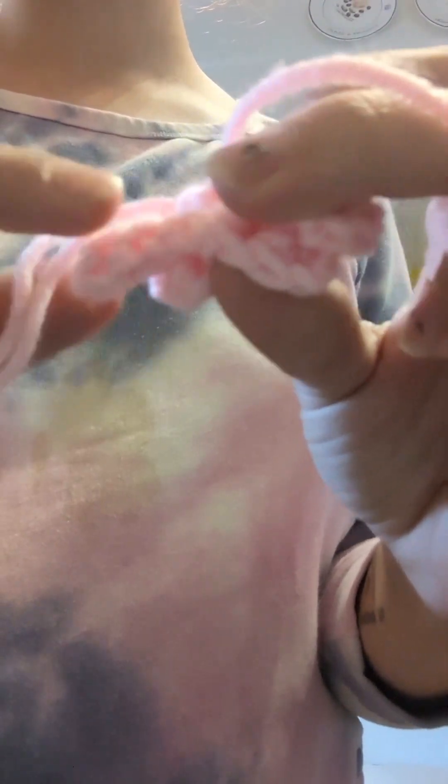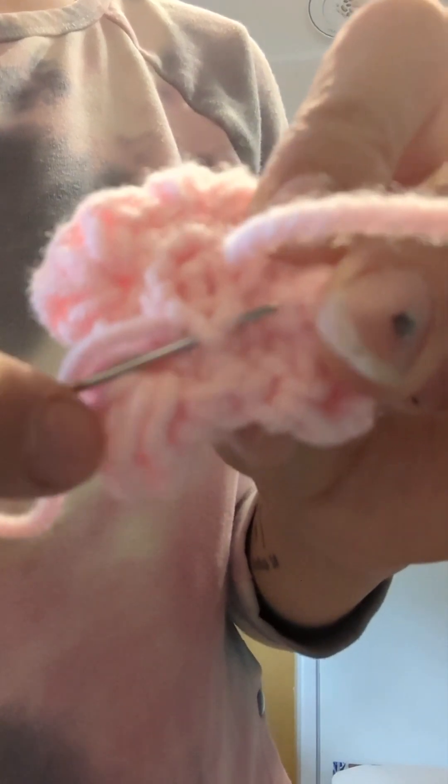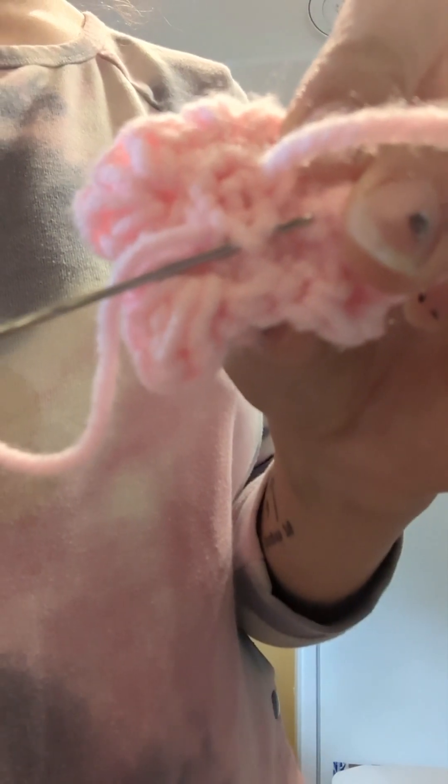I'm going to check — that's a little loose, so I'm going to come back through. Still a little loose, so I'm going to come back through these two stitches here. Sorry about the focusing issue.